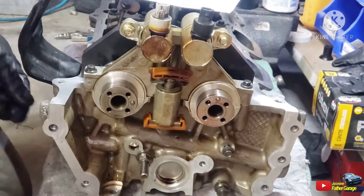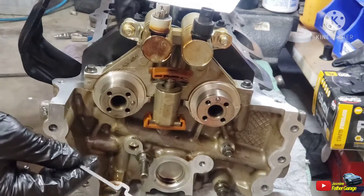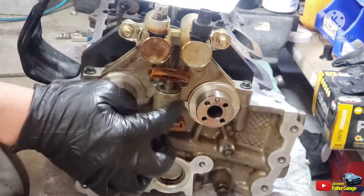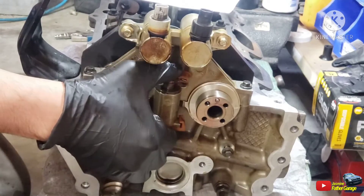Alright guys, quickly show you guys — this is Kim with the tool on the cam caps right there. This thing here pretty much compresses this thing down so that we could slide in the chain after.